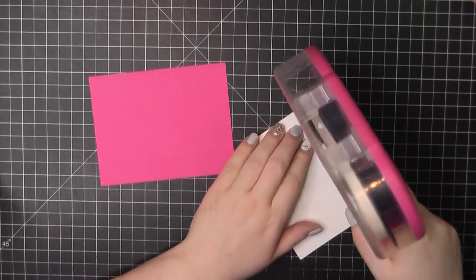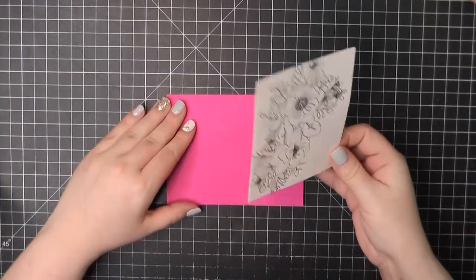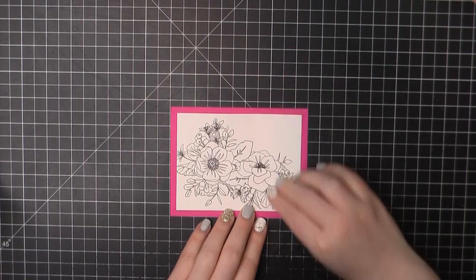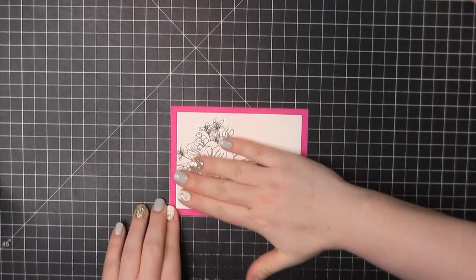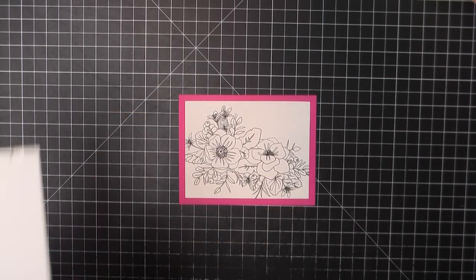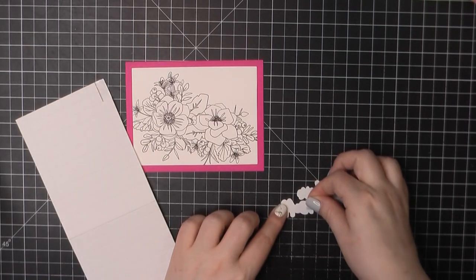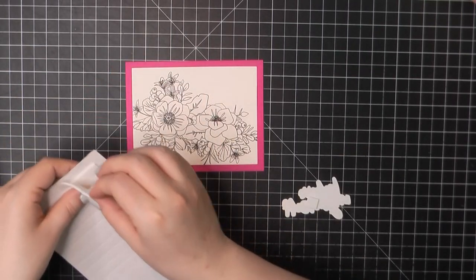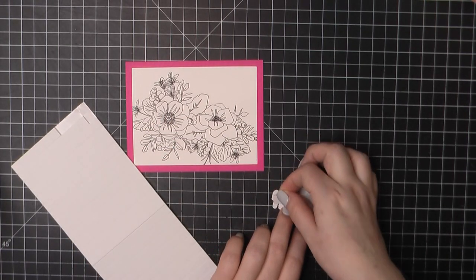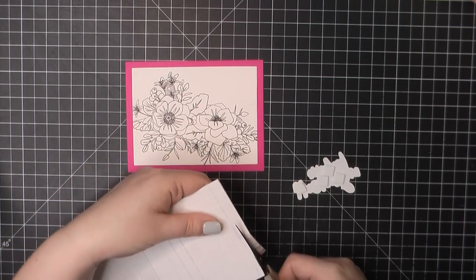So this is card number nine. My card base is made from Paper Trey Ink raspberry fizz — a beautiful bright pink color — and I decided that for this panel I was just gonna leave it black and white. I did stamp this out using my Simon Says Stamp Intense Black ink. I then trimmed that out using my MFT Blueprint 32 frame die. This measures three and three-quarters by five inches. Then I'm gonna take one of the sticker sentiments and pop that up using some foam dots.